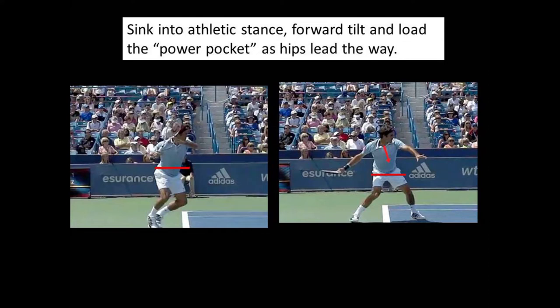In tennis, we call this loading the power pocket. The power pocket is the integrated loading of the hitting arm, hip, and leg. The sinking of the body drives energy into the leg, which will drive forward, up, and around during the hitting phase. This athletic sinking of the body and the forward tilt of the spine also compress energy into the right hitting arm and hip, which will be released in the uncoiling of the hit.